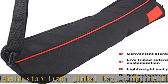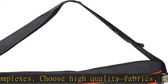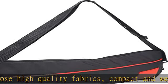With nylon fabric belt tape, easy to adjust the length, light and durable. Easy to carry — the front covered pocket can hold common elements such as cell phones for easy access.